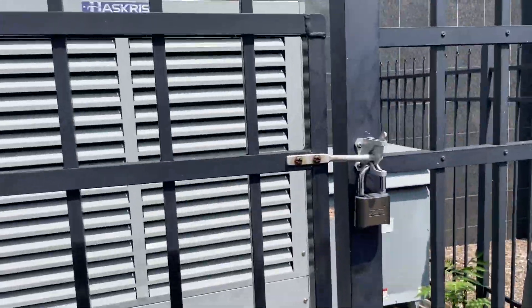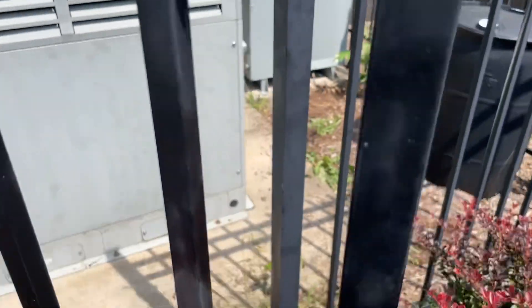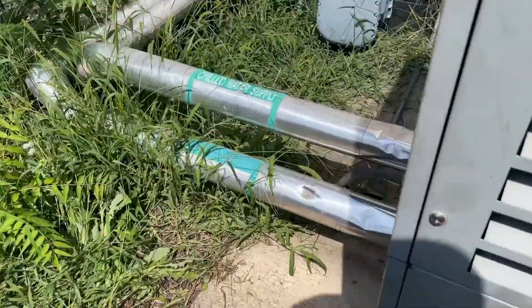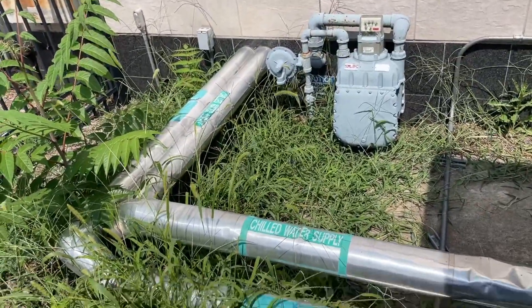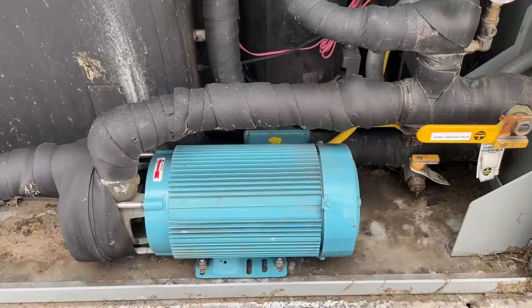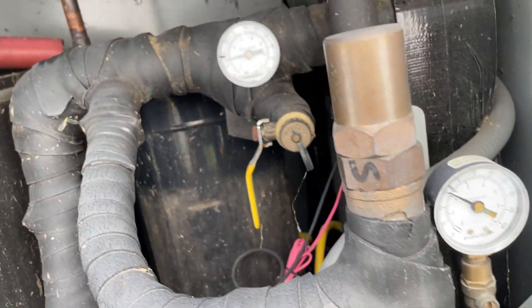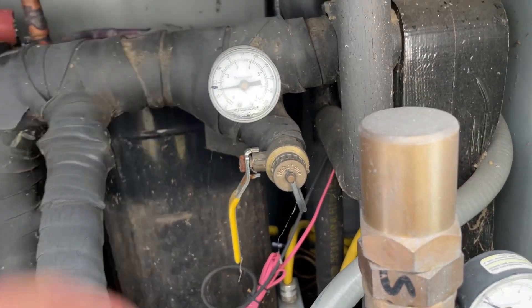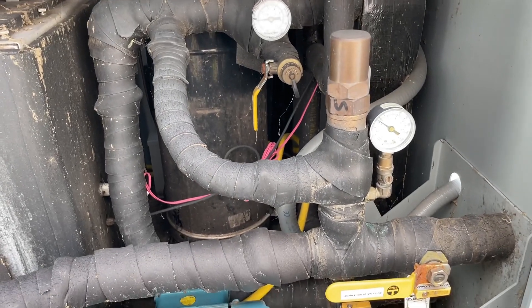Let's get in here via these screws. The pump's running. The needle's a little bit off from where somebody marked them, but not terrible. Maybe it does need a little makeup water.